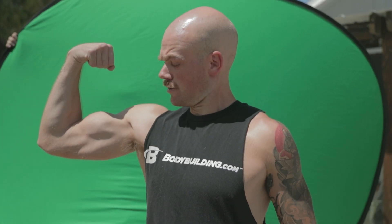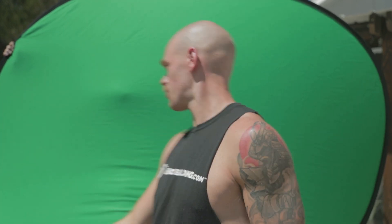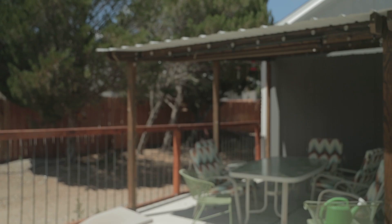The first thing I did to accomplish this look was filming myself on a green screen with a tripod. After that I walked off frame to get a clean plate of what was behind me with the exact same focus. After that I was ready to jump into After Effects.